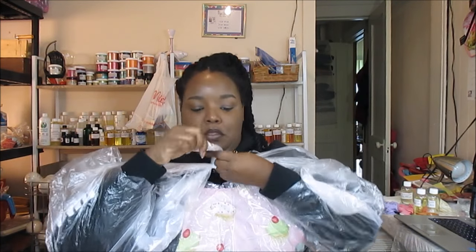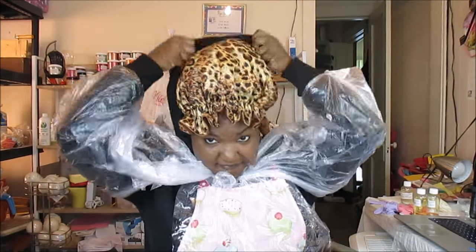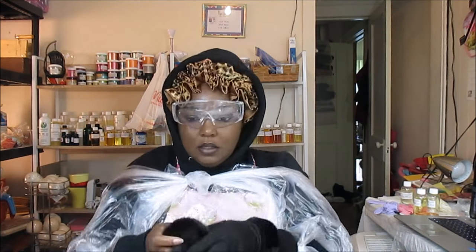But remember to have fun! Okay, we're just about there, but one can never be too safe with soap making. You're going to need safety glasses, and you might sometimes want to double up just to be even more safe.